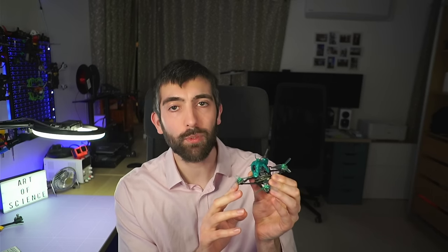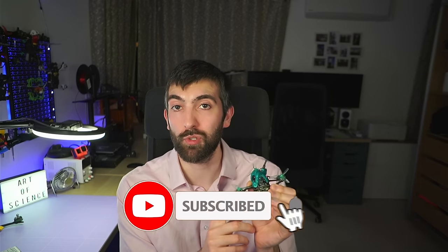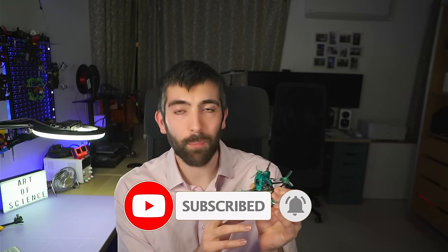Most tuning guides will focus on a 5-inch freestyle quad, but I wanted to do something a little bit different with this guide. Today we're going to be looking at the Sub 250 Nano Fly 20 — a tiny 2-inch 1S digital quad. There's a couple of reasons I wanted to focus on a tiny quad: new pilots often won't start with a 5-inch quad, and this is actually a really difficult type of quad to tune because the Betaflight defaults are not set up for a quad of this size.